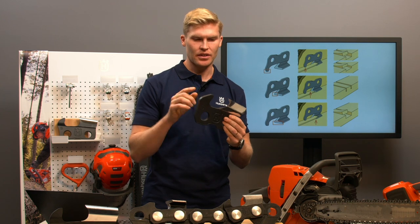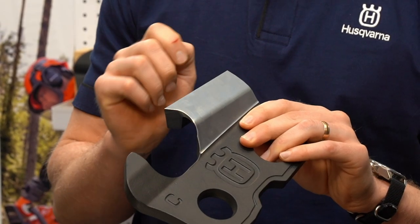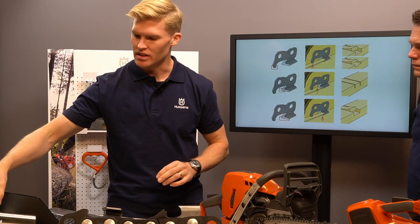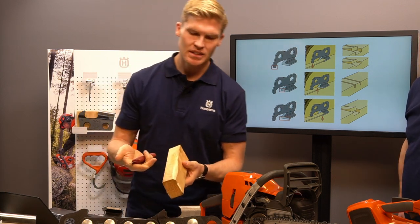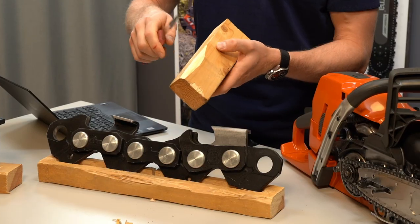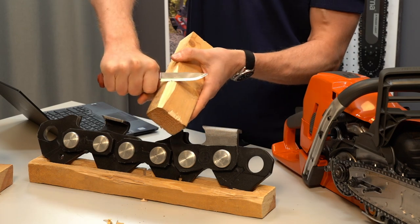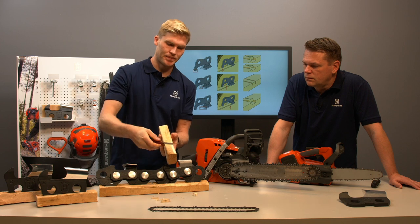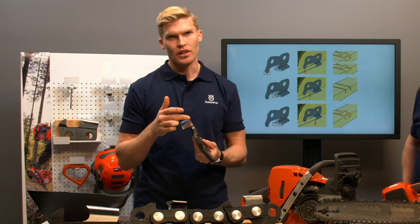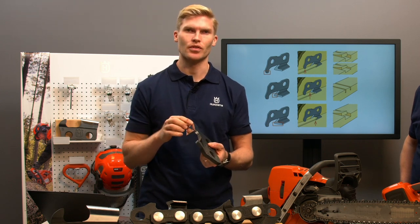When the cutter enters the wood, the depth gauge regulates the bite, the cutting corner cuts the wood fiber, and the top plate splits the wood fiber. Cutting the wood fiber requires a lot more energy than splitting it — the same principle as splitting logs with an axe. Trying to cut against the fiber is quite difficult, while cutting along the fiber is much easier. Therefore, the quality and shape of the cutting corner will dramatically influence the cutting performance of the saw chain.